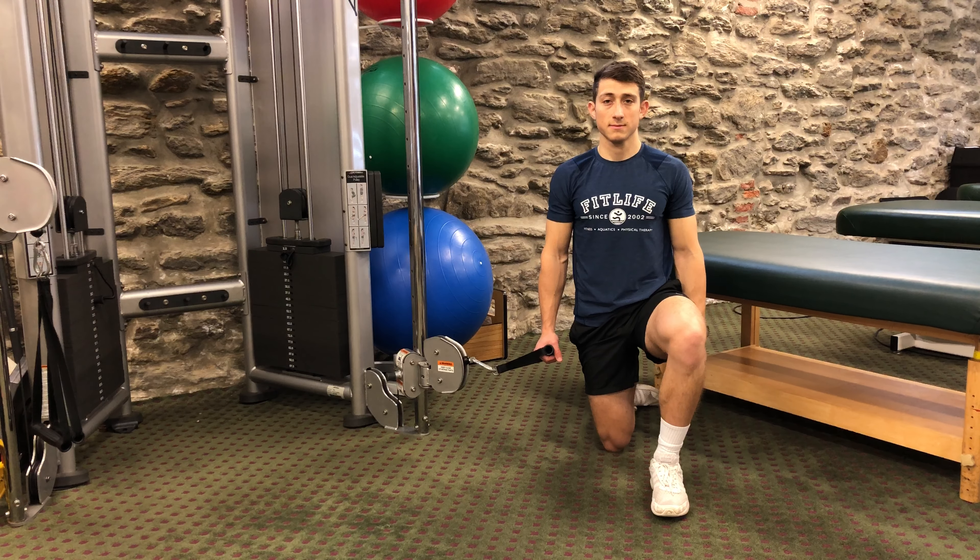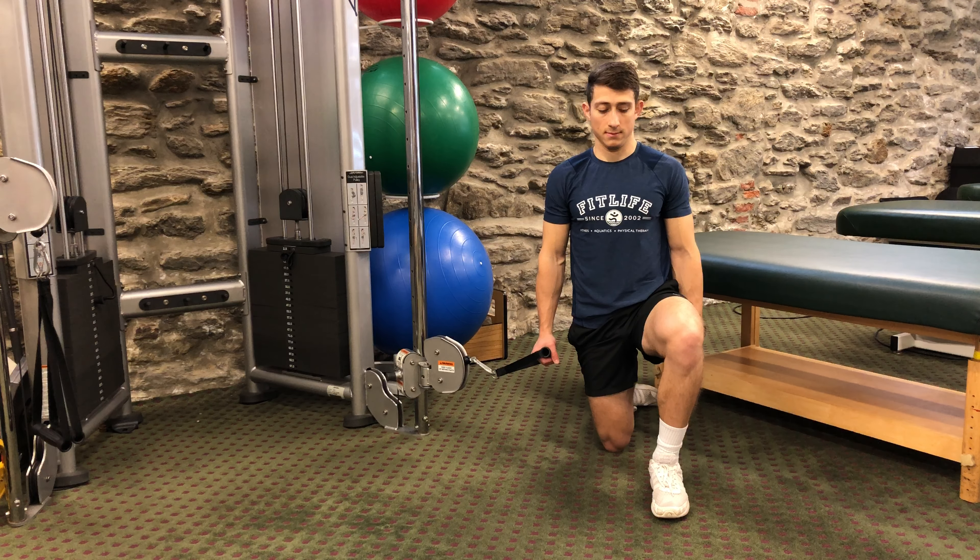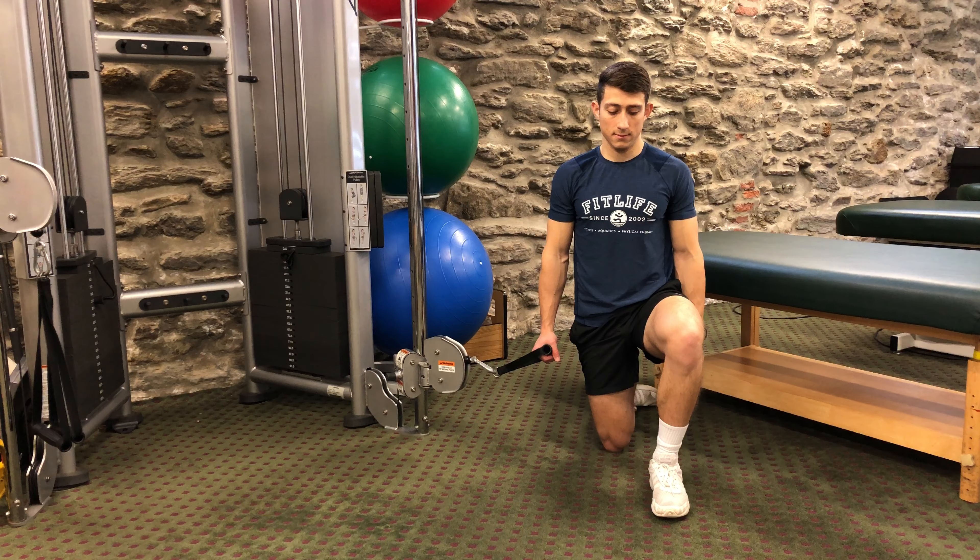This exercise is called a half kneeling lift. You're going to start in a half kneeling position — one knee is down on the ground, the other knee is up. The knee that is up should be bent to 90 degrees at the hip, knee, and ankle.